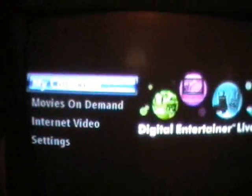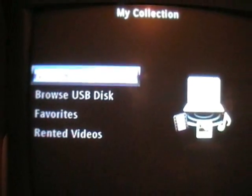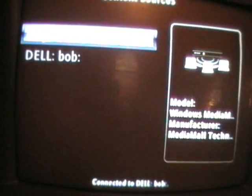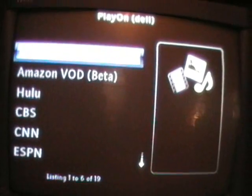Now I'm going to start it up, go to My Collections, go to My Network, then go to the content sources and go to PlayOn. And there you see.